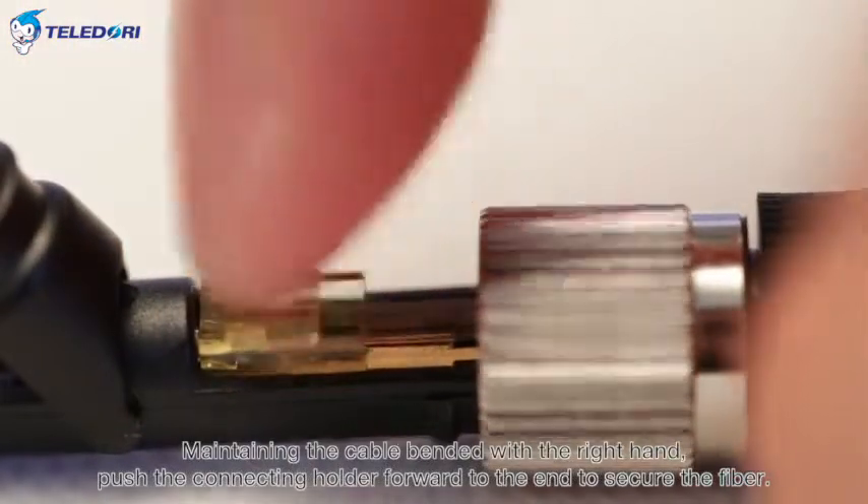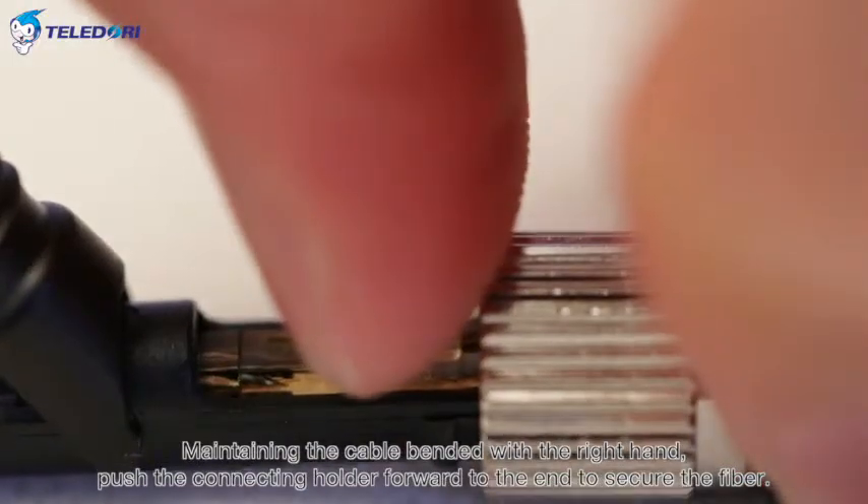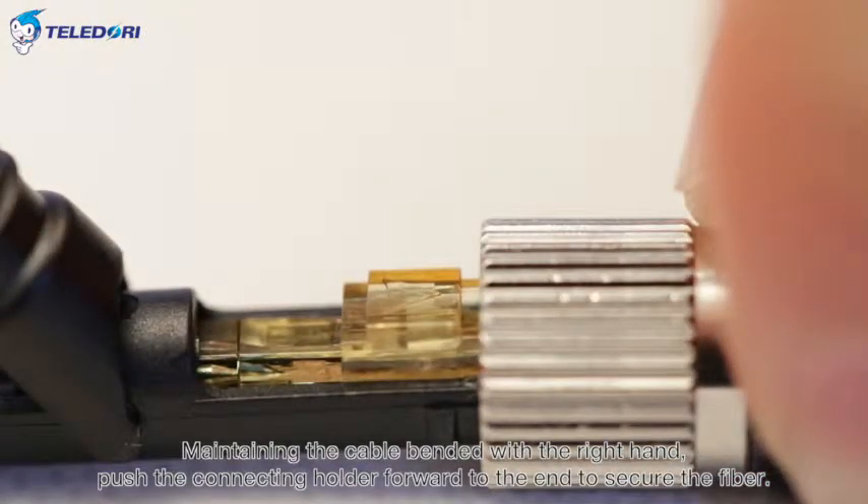Maintaining the cable bent with the right hand, push the connecting holder forward to the end to secure the fiber.